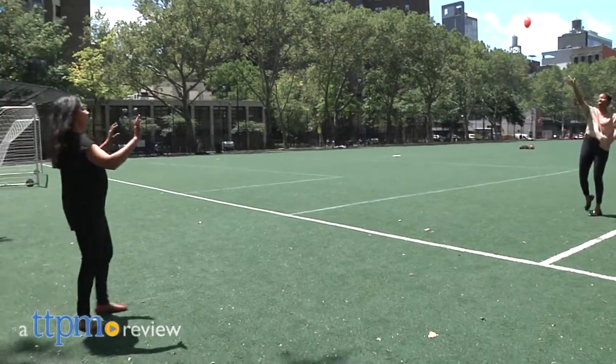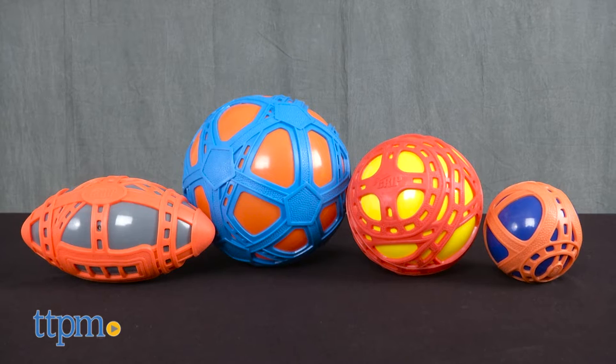This practice will be easy, I promise! Hey guys, it's Carlissa from TTPM and let's bounce, throw and kick with Easy Grip Balls by Tucker Toys for ages 3 and up.